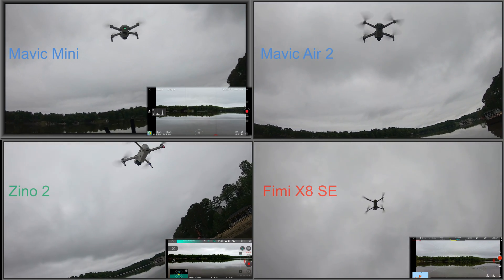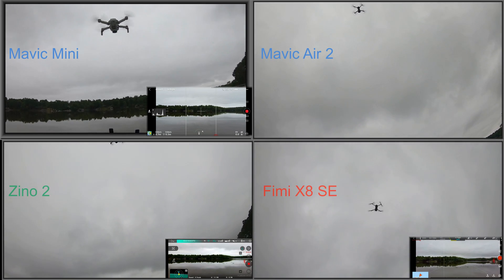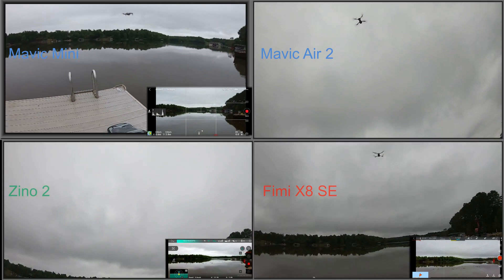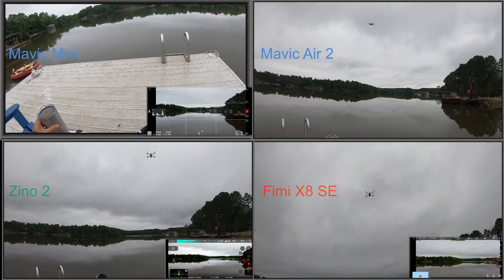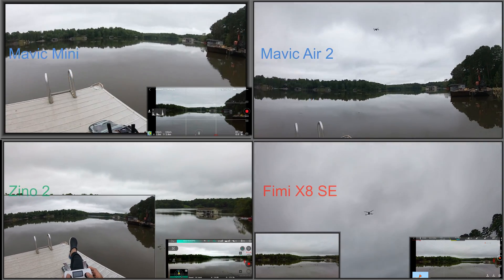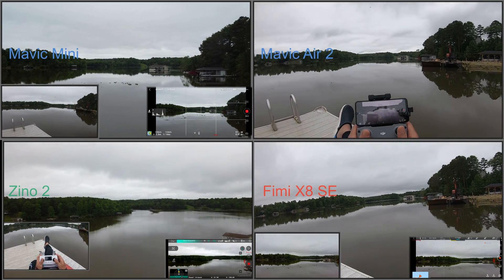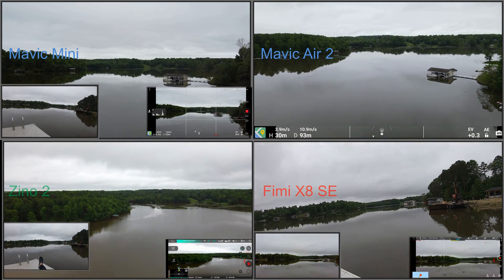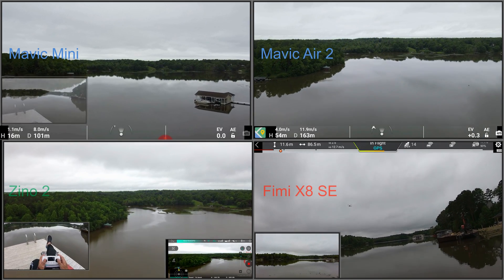All videos were shot in 4K at 30 frames a second, except for the Mini — it's shot at 2.7K at 30 frames per second, so this video has been upscaled to 4K for the Mini. This range test took place at Lake Anna on May 25th, early in the morning. It was a very cloudy day with no wind, a perfect ideal environment to do a range test. One concern I had was that flying over the lake, the tree line straight ahead was going to block the signal to the aircraft as it went further and further downrange.